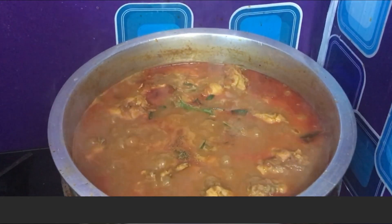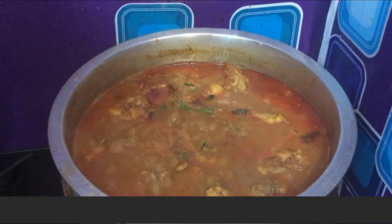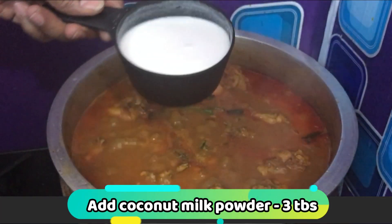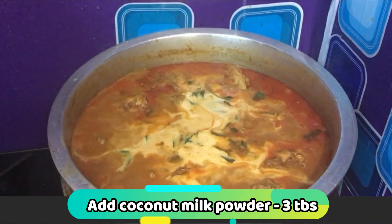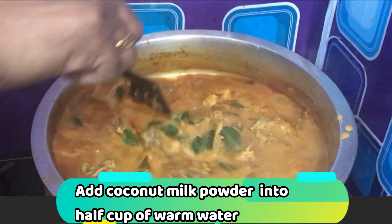Now we have to make the chicken curry ready. I am going to make the chicken curry — 3 tablespoons of chicken curry spice.